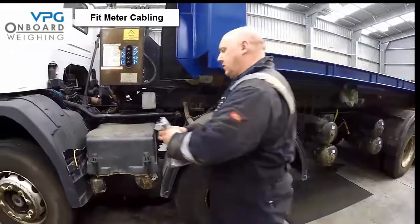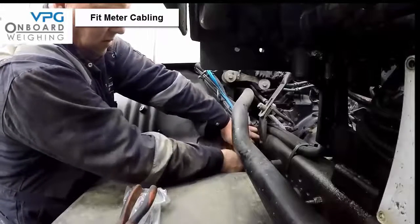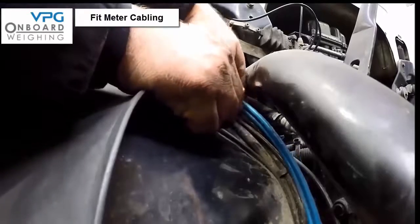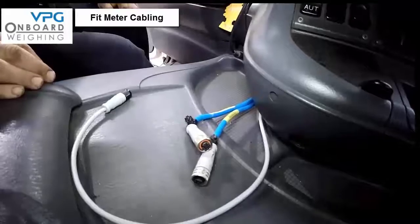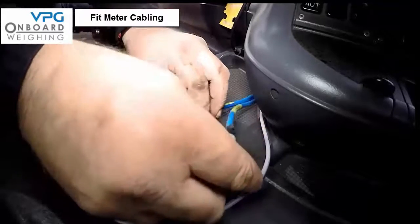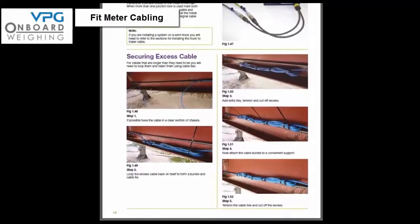The next step is to install the cabling for the meter in the cab. At this stage it is very important to note that you must not connect any of the signal cables to the junction boxes or meter until instructed to do so later in the setup process. Run the signal cable from the front junction box to the meter, making sure to identify the cable at both ends. Then run the signal cable from the second or rear junction box, again identifying it at both ends so it is not mistaken for the front signal cable. For cables longer than needed, loop them and retain with cable ties as shown on page 18 of the manual.